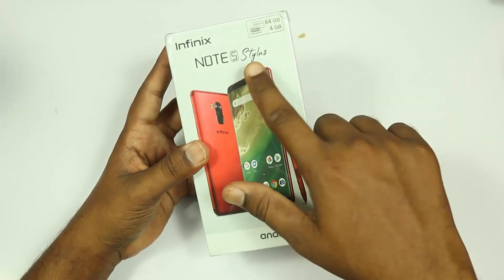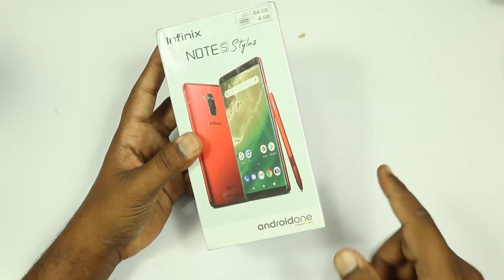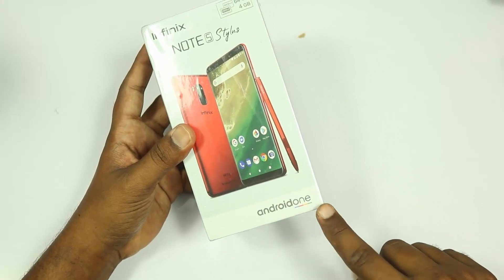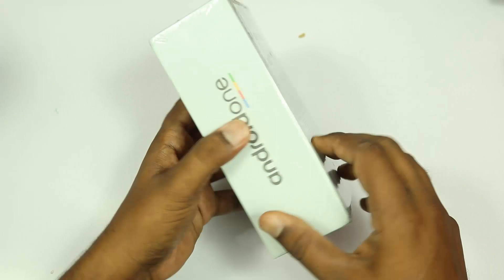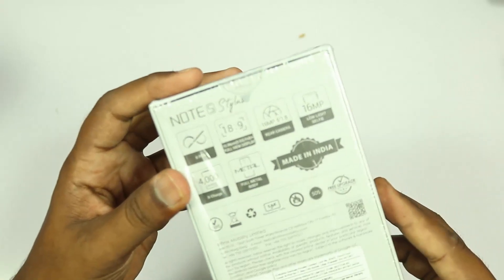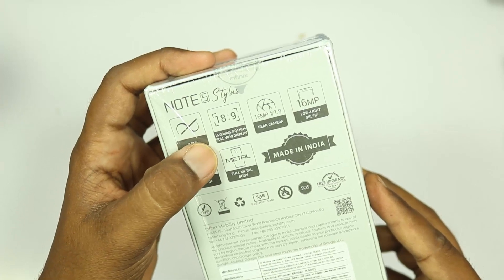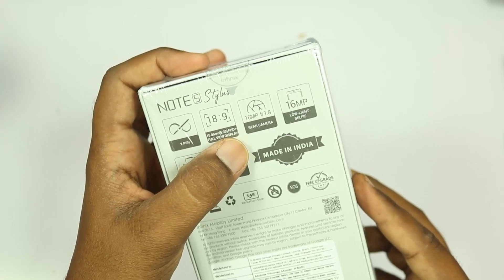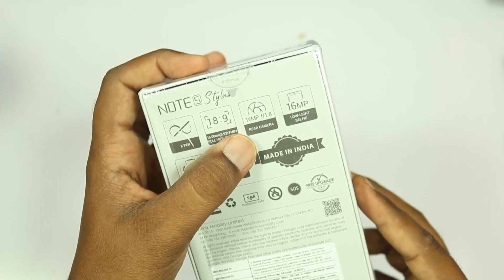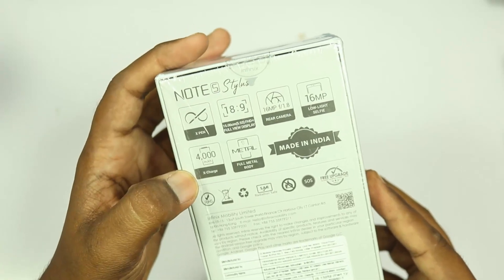We will be doing the unboxing of the Infinix Note 5 Stylus. It comes with a pen called X-Pen. This is Android One, with 4GB RAM and 64GB storage. The display is 5.93 inches Full HD Full View Display. It has a 16 megapixel rear camera with F1.8 aperture, a 16 megapixel front-facing camera, a 4000 mAh battery, and a full metal body.